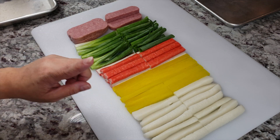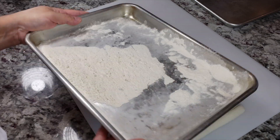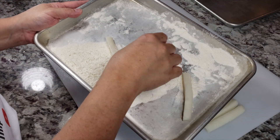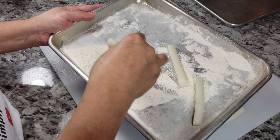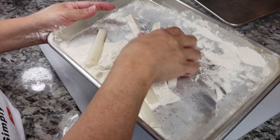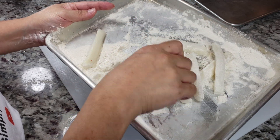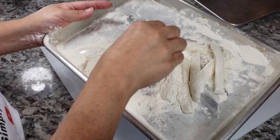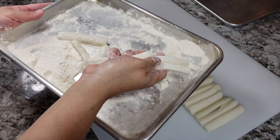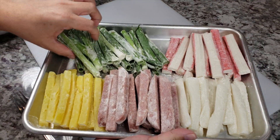Before I forget, I'm going to dredge these in a third cup of flour on a small baking sheet. This will help when skewering them, especially the sticky rice cake. Just drop them in, shake them around, make sure you shake off any excess, and then place them on another baking sheet. All dredged and ready to be skewered.